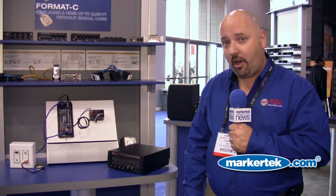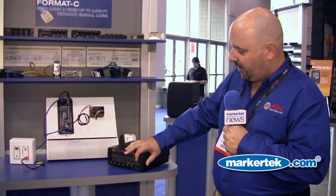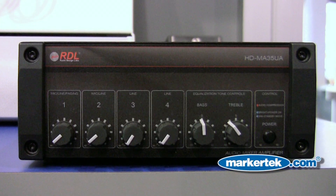Hi, I'm Chuck Smith, the National Sales Manager for RDL. I'm going to talk today about one of our new HD series 35 watt amplifiers. This is the HD MA35UA.